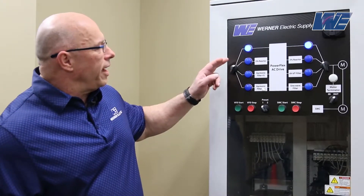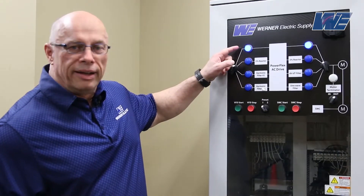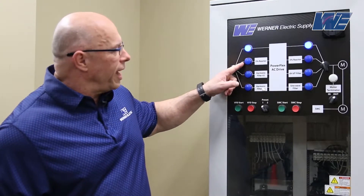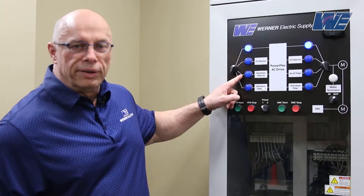On the line side, we're going to look at input harmonics. We've got a test stand. We're going to be looking at the harmonics without a filter, with a 3% reactor, and with a harmonic filter.